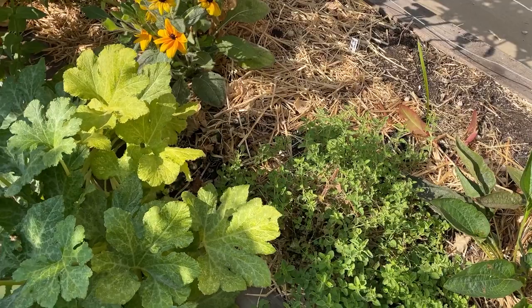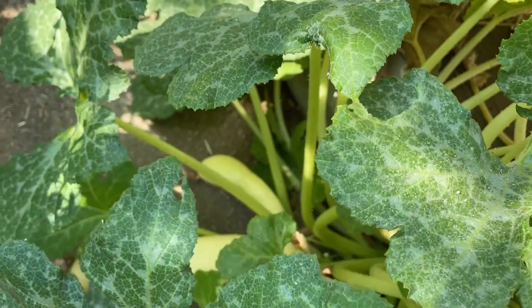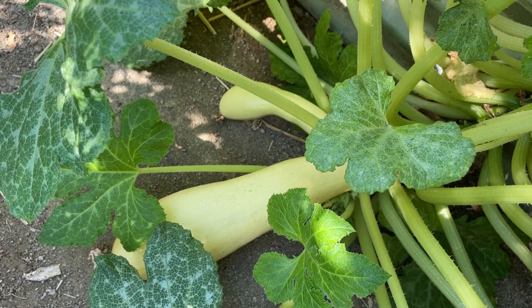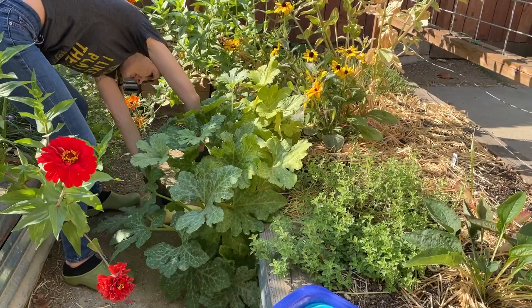Also in this bed, I have a crookneck yellow squash. You can see these white spots on the leaves — it's actually powdery mildew that has taken hold of this plant. And here you can actually see it has fruit that is not yellow. If you're familiar with the yellow crookneck squash, they're typically a bright yellow, but these are white. The only thing I can find online says it could just be part of the powdery mildew disease.